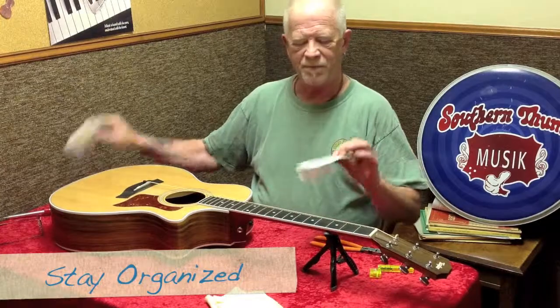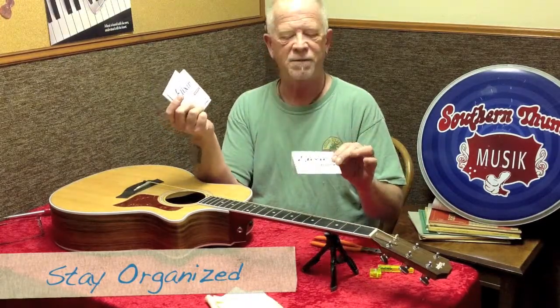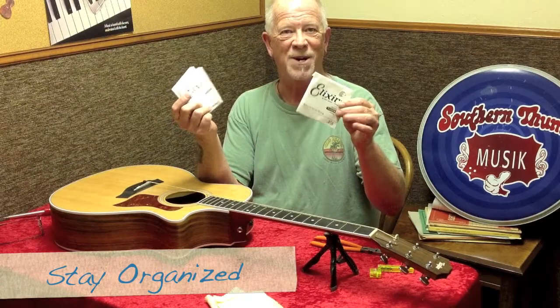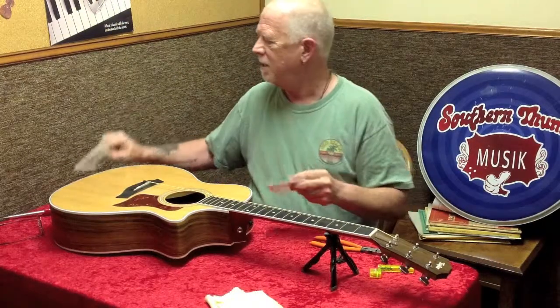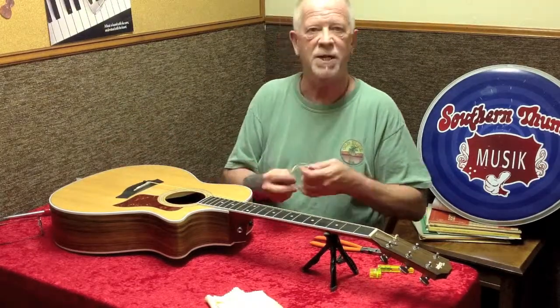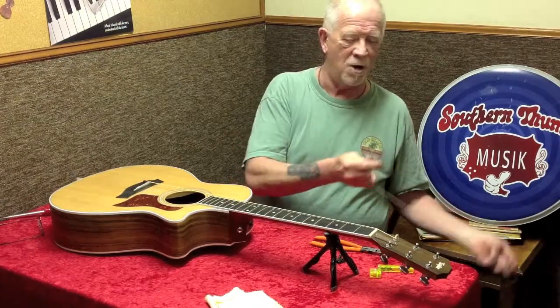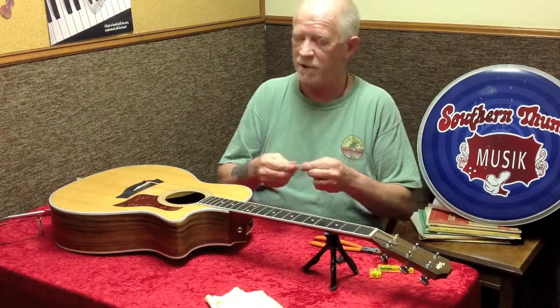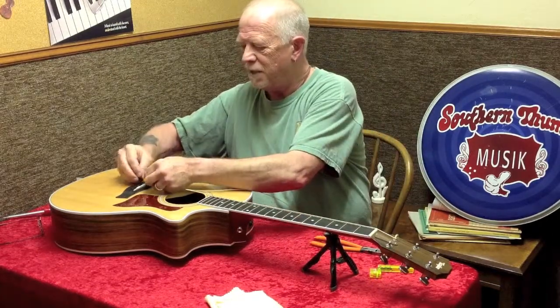A good idea so you don't get the strings mixed up: I take my strings first and line them up according to size. There's my E string, here's my A string. Nothing worse than putting the G string where the B goes — they won't intonate well, the pressure's wrong, and you won't get a good tone.